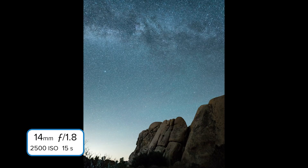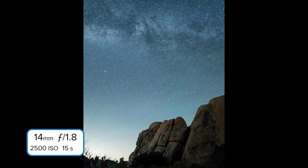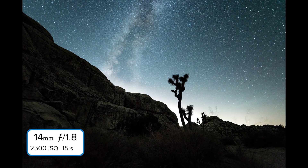You do want to include interesting foreground elements — rocks, trees, mountains — something to ground your viewer on Earth while giving them a taste of the stars above.